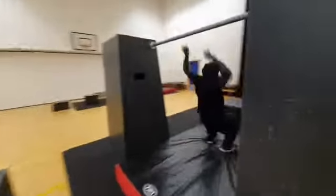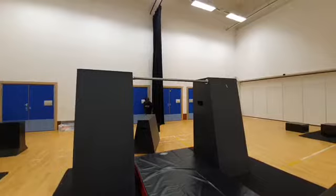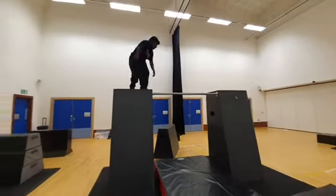Station two is working on a similar thing — being creative and working on our flow. Using the bar like we have done in previous weeks to get from A to B. For the advanced class, similar things to go from A to B but using the apparatus a little bit differently.